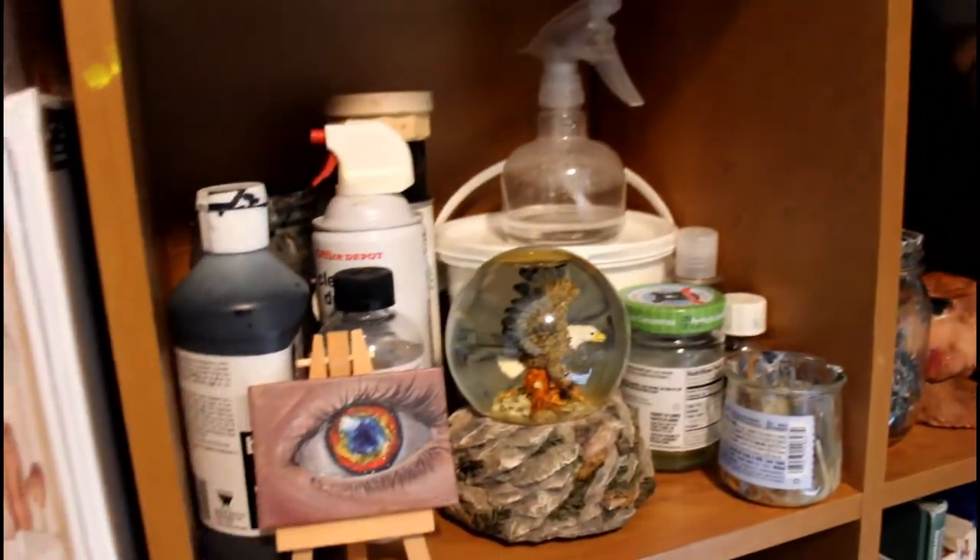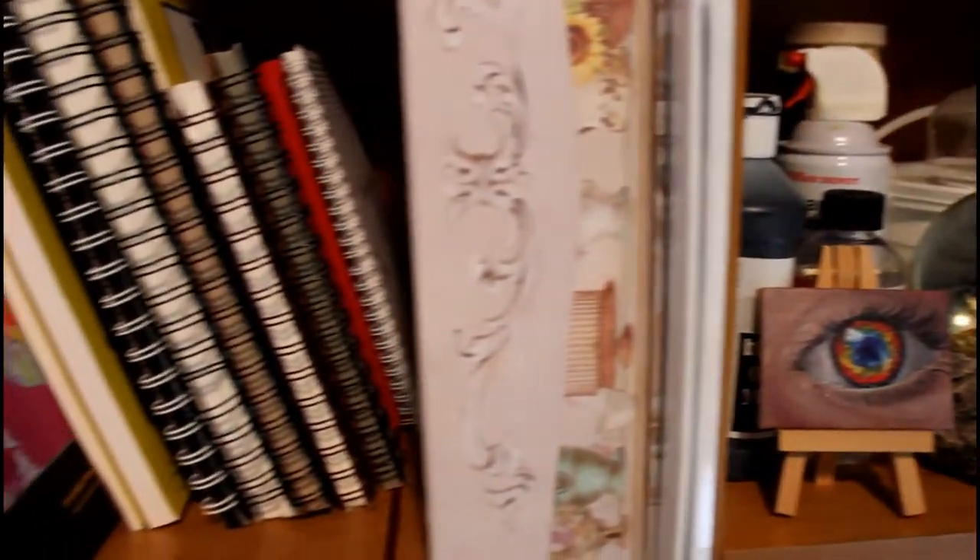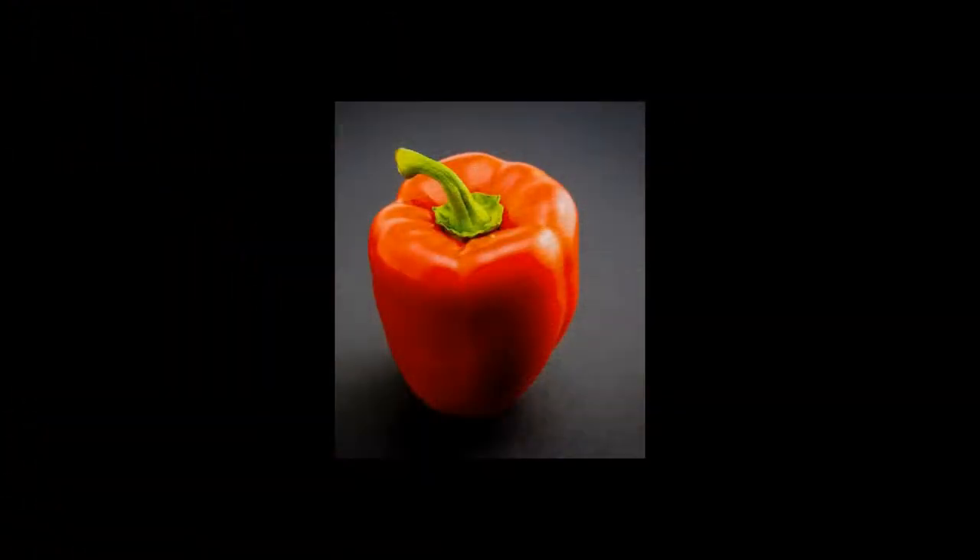Hello everyone and welcome back to my studio. Today I'll be showing you how I painted a red bell pepper still life with oil paints.